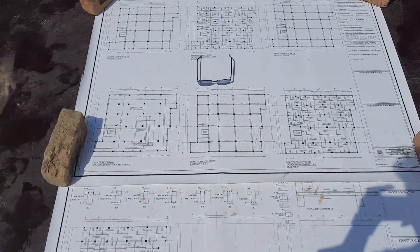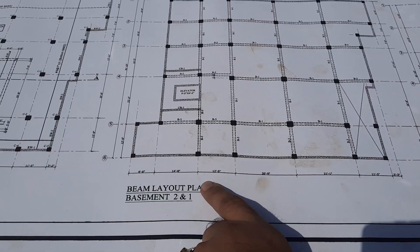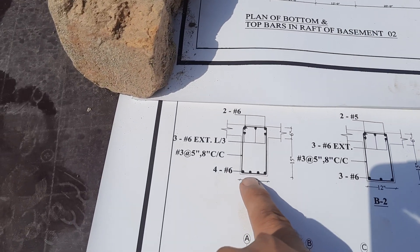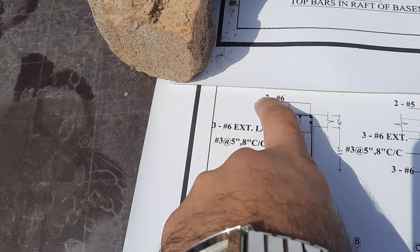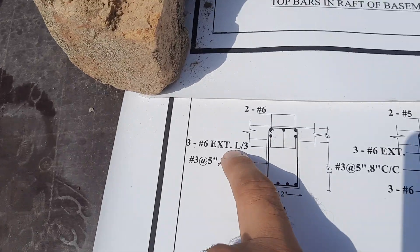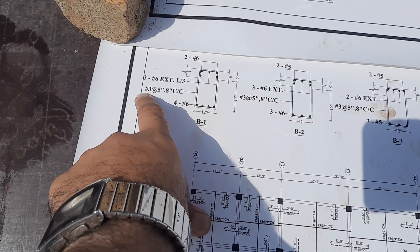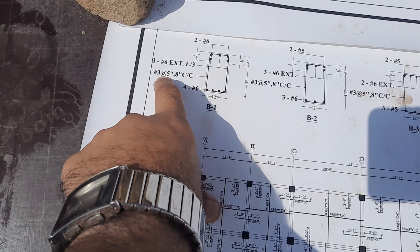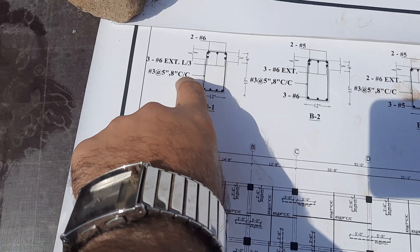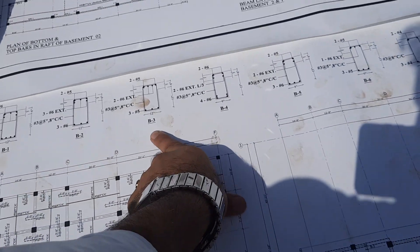This is B1, 20 feet and 9 inches. At section B1, as I showed practically: four numbers at the bottom, two are side bars and one is the middle bar at the top, two side bars, at the distance of L/3. Stirrup spacing is five inches within L/3 and eight inches after L/3. You can also see sections for B2, B3, B4, and B5 — there are many beams in this drawing.